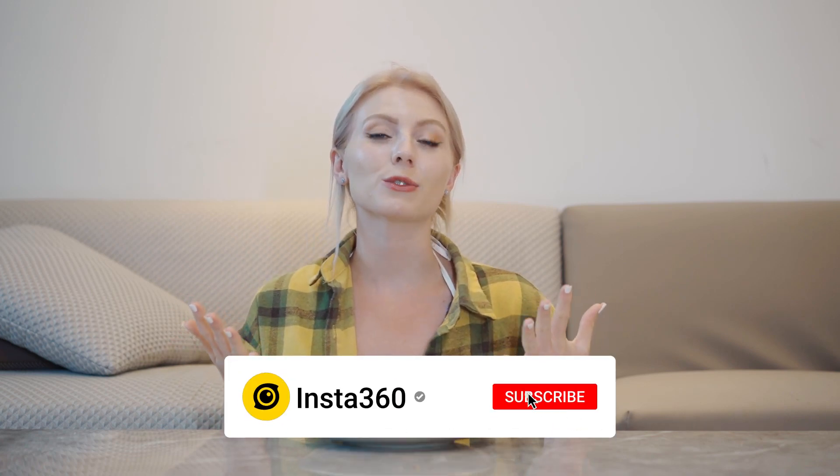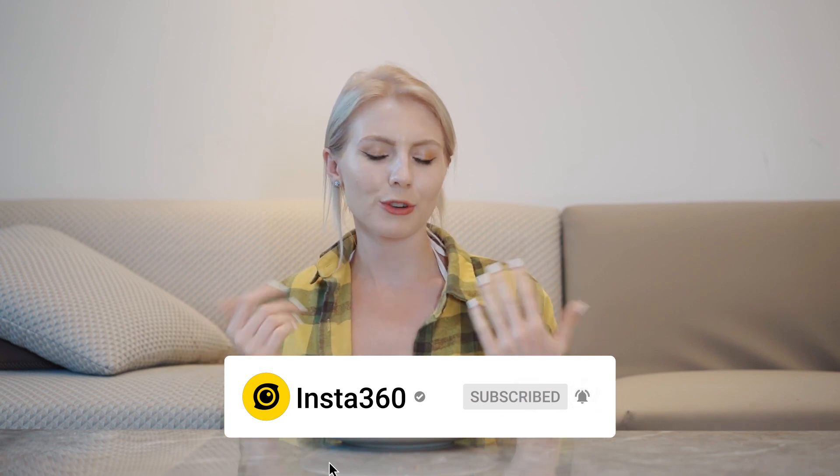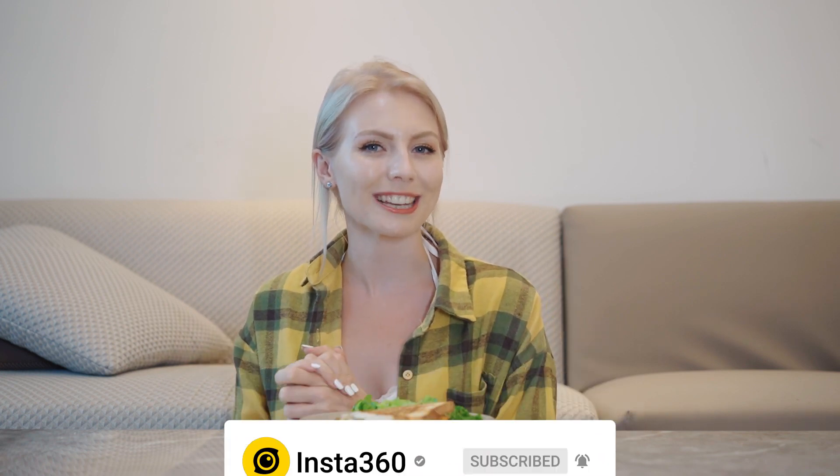That is a wrap on this week's tasty shot lab edition. I hope you guys enjoyed it. Don't forget to like, subscribe, and you never know, maybe we can do some more cooking together in the future.